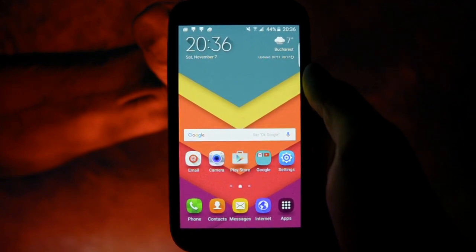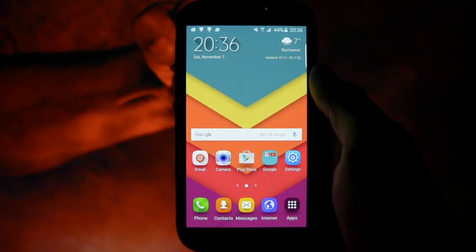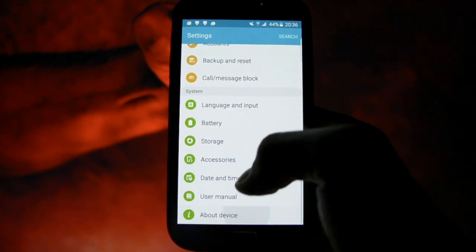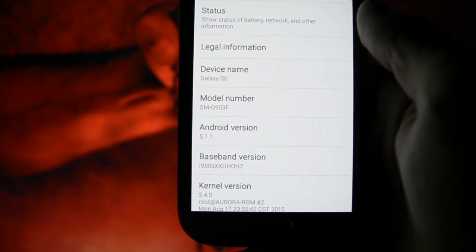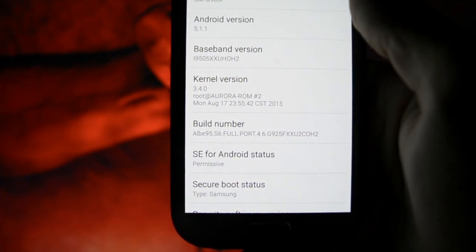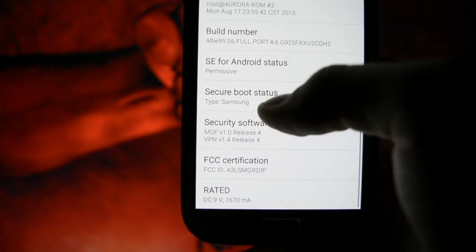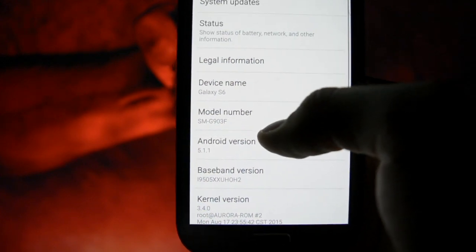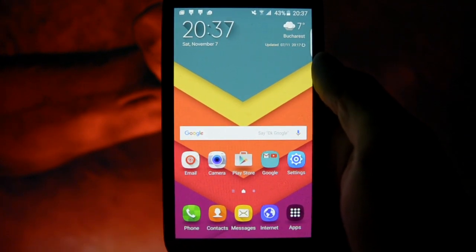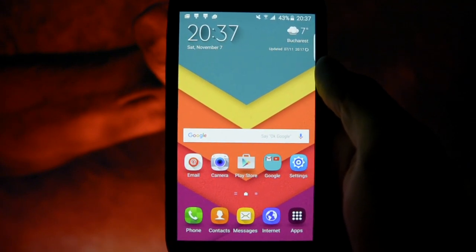Hey, what's up guys, Wicked Android HD here. Tonight I'm going to be showing you a beautiful ROM made by albys95, ROM version 4.6. It's based on Android version 5.1.1 TouchWiz and it's a Galaxy S6 port, running the Aurora ROM kernel. I'm currently using the OH2 modem. Being a Galaxy S6 port, as I've mentioned in previous videos, ports are not always super stable, smooth, or fast.